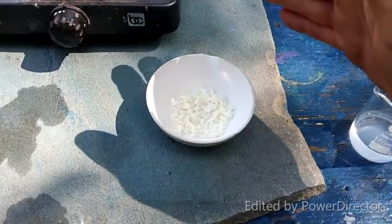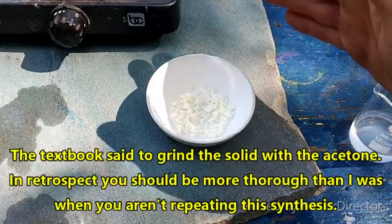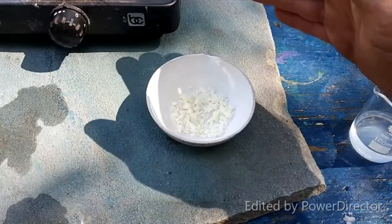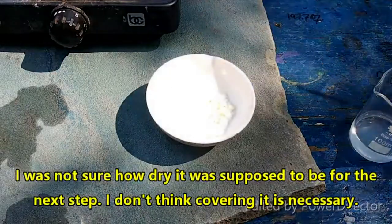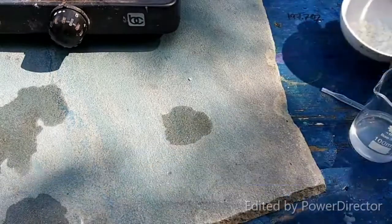You can see it — it's kind of a very pale yellow solid. Now we have to reflux this in ethanol for half an hour. It has to be 120 ml of 95% ethanol and 30 ml of water. I am going to get that ready and cover this with plastic wrap to make sure not too much of the acetone evaporates.